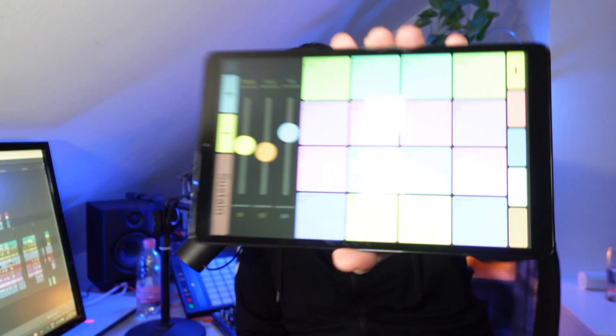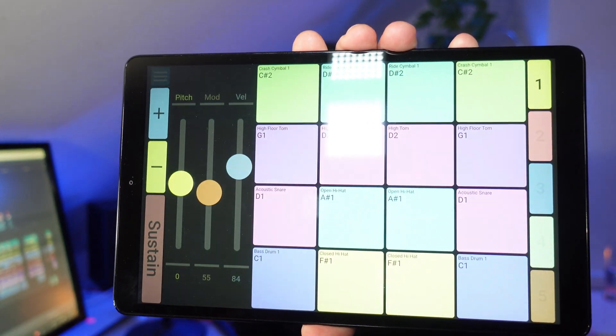Hi there, this is Andreas of ExpressPads Finger Drumming, and this is the MIDI Polygrid. The MIDI Polygrid is an app for Android and iOS and it can turn your tablet or phone into a pad controller for finger drumming. But not only that — it is a very customizable preset building system with which you can define how many rows and columns of pads you want to see on your controller, and you can define if you want additional controls such as mod wheel, pitch bend, and other things.